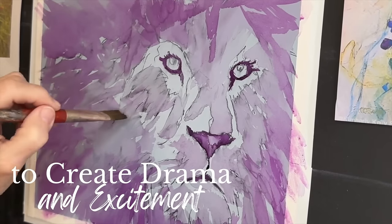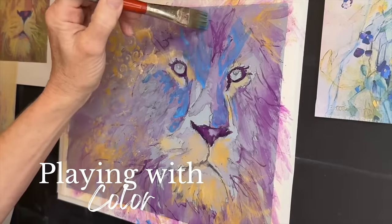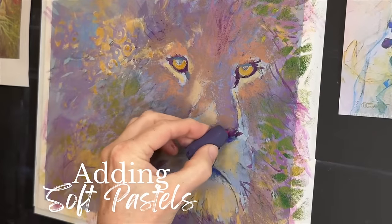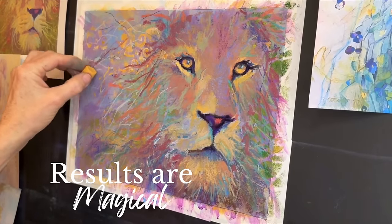We're going to play with textures, and if you know me, of course I'll be playing with color. And of course I'll be adding soft pastels for a final and vibrant layer. I'll be using these mediums and techniques to teach you my ethereal style of painting. Let's get started.